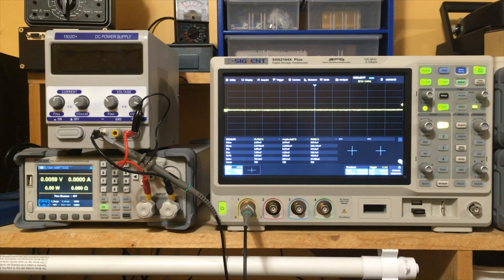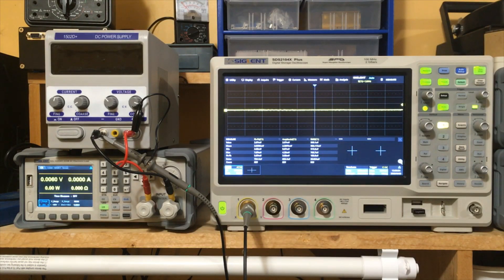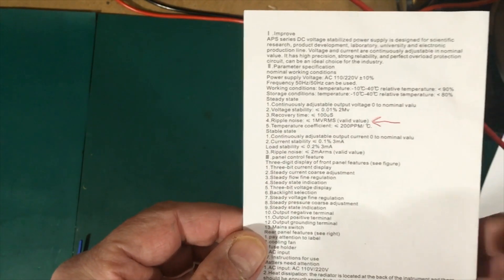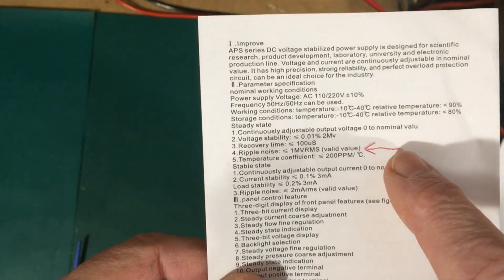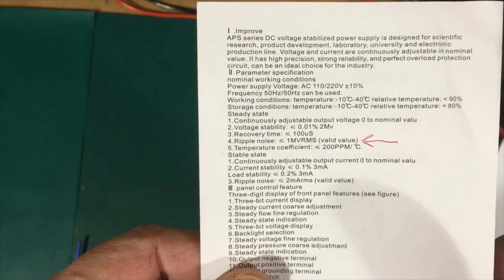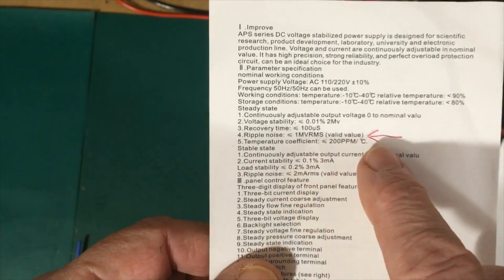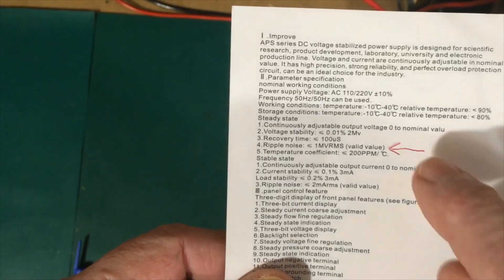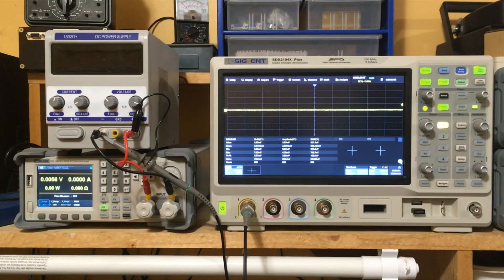Welcome back folks. Today we're going to check out the new replacement power supply for our beginner's toolkit. These are the specifications that came with the power supply, and most of this you can verify just by turning the thing on. The particular specification I'm concerned about is the noise. A power supply that produces a lot of noise is of no use to anyone. The spec we're going to check is that ripple and noise is less than one millivolt RMS — that's where the last one really failed us.